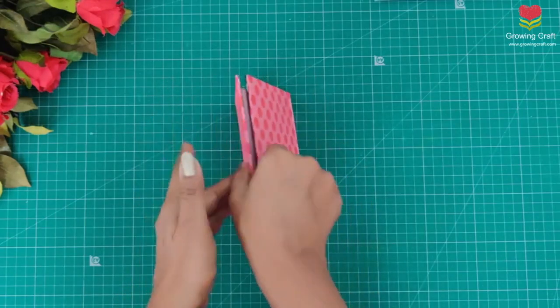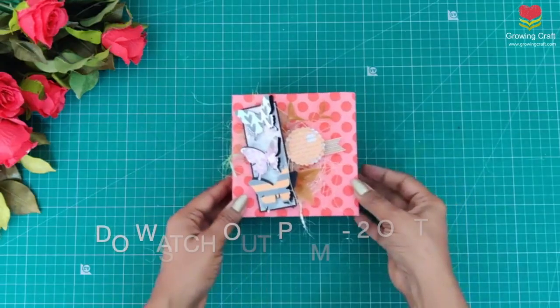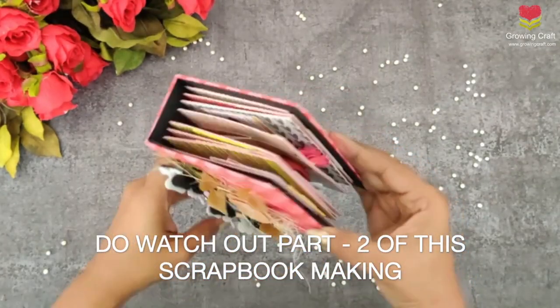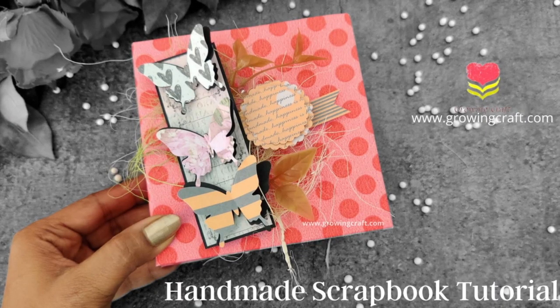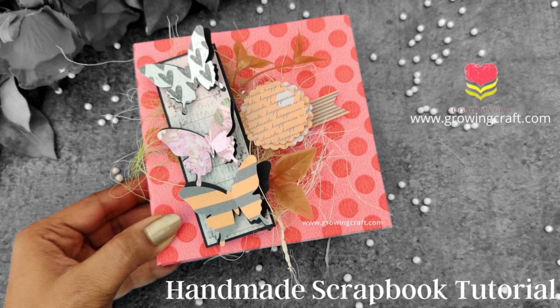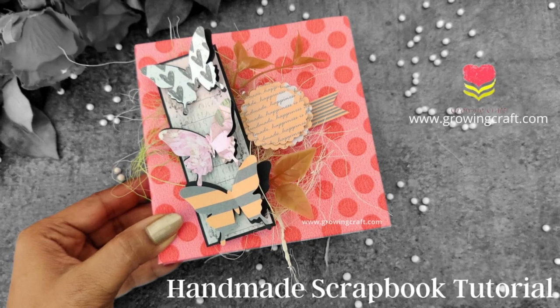So here my base of scrapbook is ready and I really hope that you guys liked this video. Do let me know your feedback in the comment section. Do watch Part 2 to see how I have decorated the inner sheets of my album. Thank you so much for watching, and take care and bye.